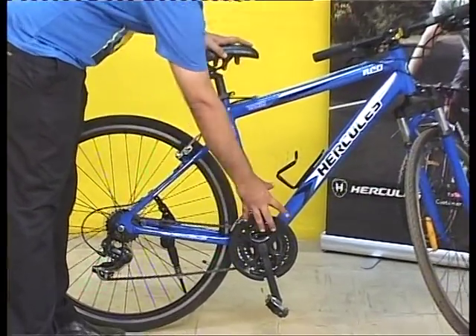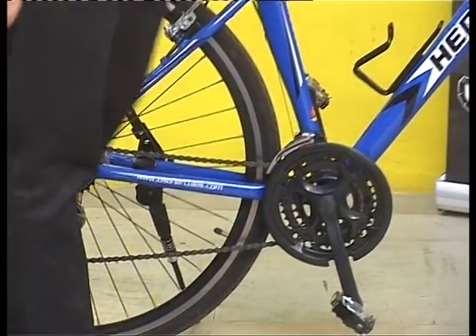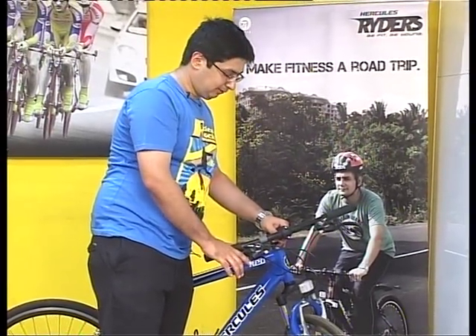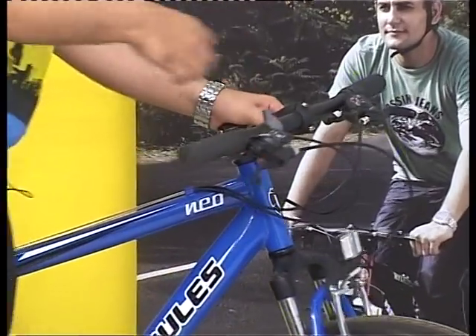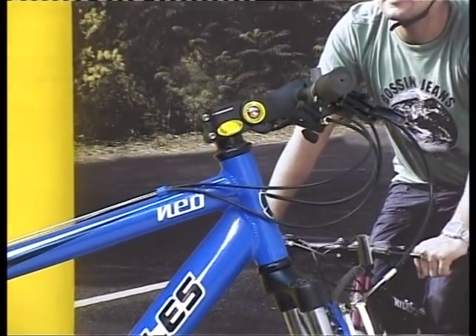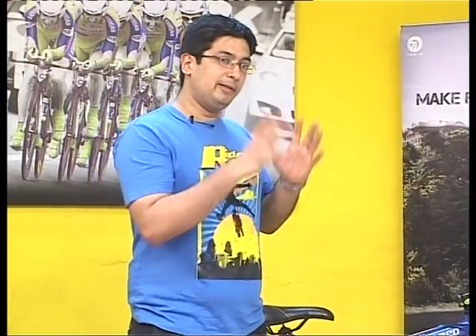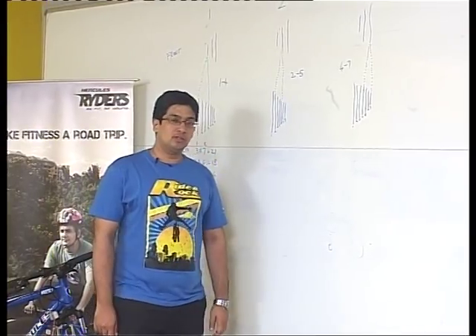The first set of parts are the derailleurs — you have the front derailleur here and the rear derailleur here. The second set of parts are the shifters, which you see next to the brake levers. You have the front and rear shifters here, which help you manage the gears. Before we show you how this gear system really works, we'll cover some theory to better understand gear shifting.